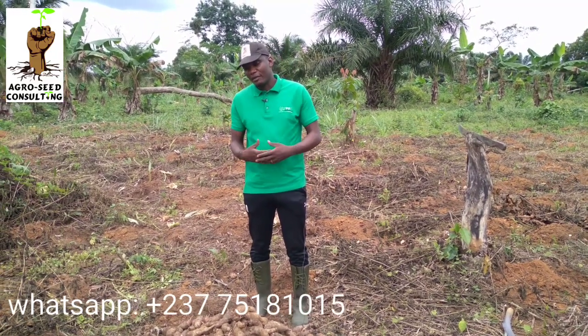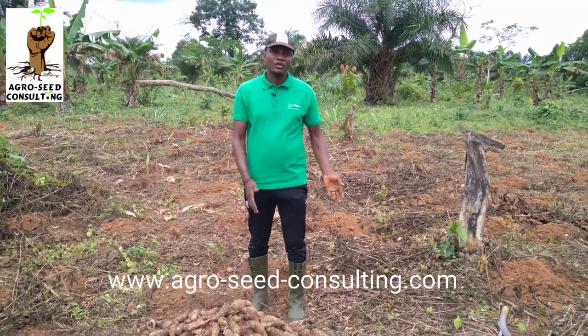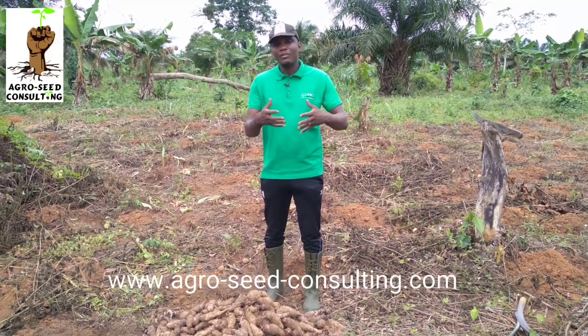C'est la phase terminale. Et si vous êtes dans une de nos plantations de macabo, que nous avons mis sur pied, nous sommes en phase de récolte. Voici 2-3 astuces sur comment bien récolter votre macabo. Pour parvenir à la récolte, il va falloir respecter la loi de 4S et la loi de 4B, dont on ne va pas revenir dessus.